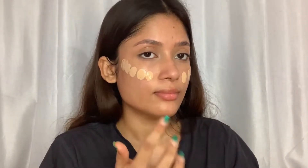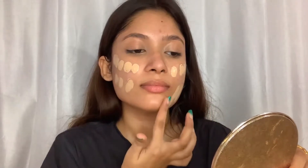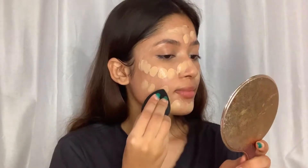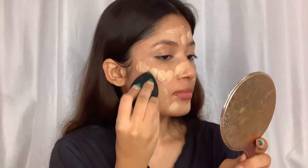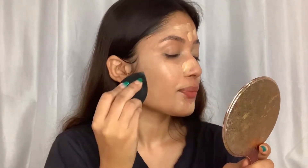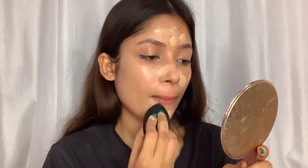Now I'll apply foundation — I'm using the Fit Me foundation. I'm using the PAC beauty blender for the blending process. I'm not a big fan of foundation brushes because those leave brush strokes, and I don't like that.